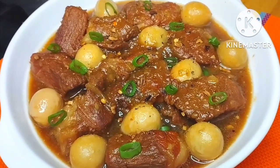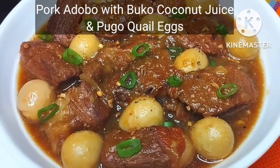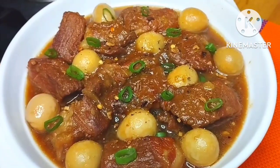Here now is our pork adobo in coconut juice. This is something special, guys — you have to try this, it's so good.